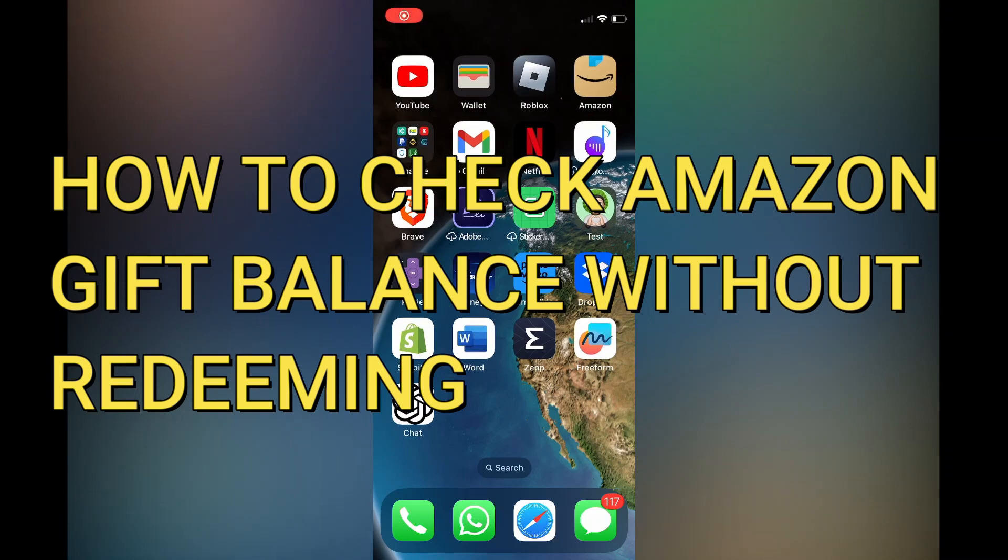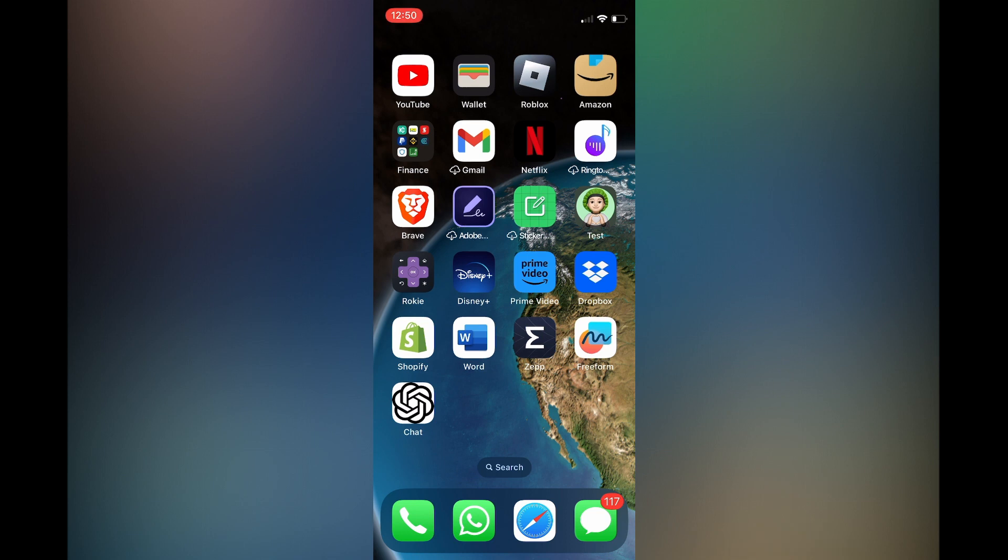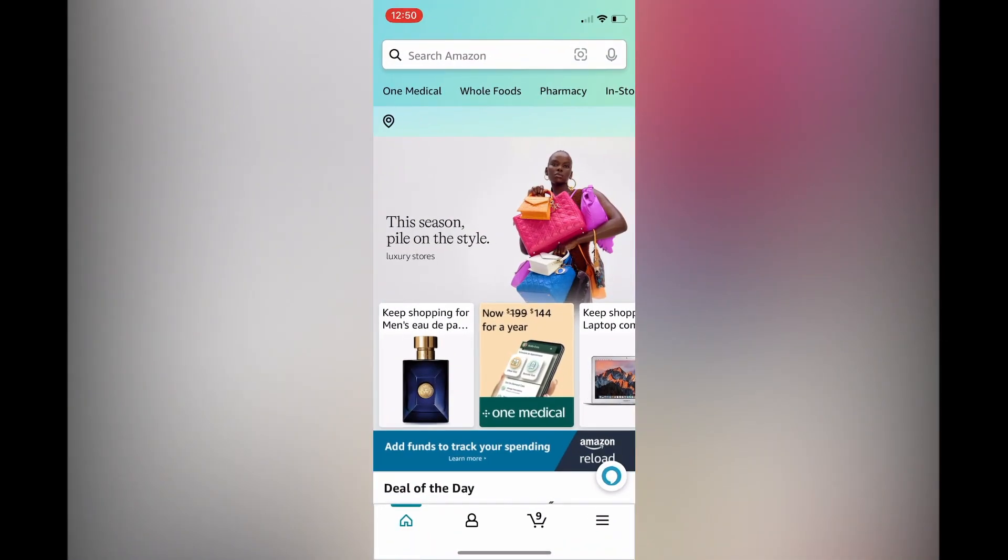In this video I will be showing you how to check Amazon gift card balance without redeeming. The first thing you need to do is open the Amazon app, then tap on your profile pic in the bottom left hand corner.